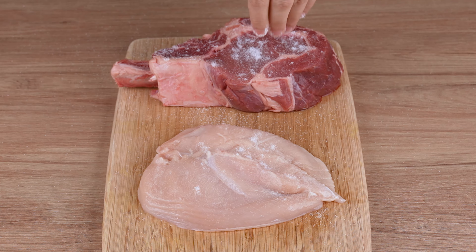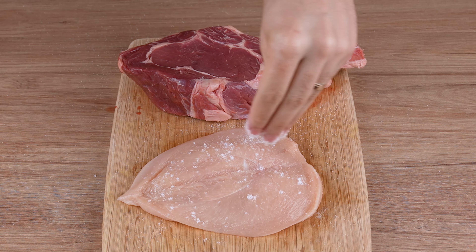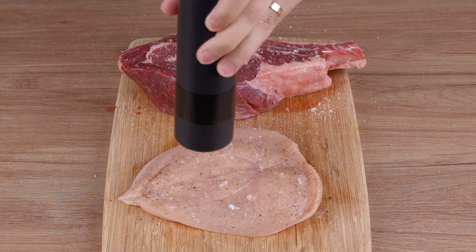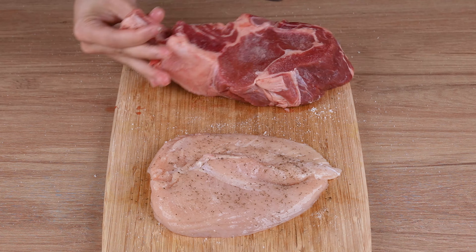Meanwhile, cut a chicken fillet in half, just like this. And season it together with a thick beef steak using a generous pinch of salt and a pinch of black pepper.